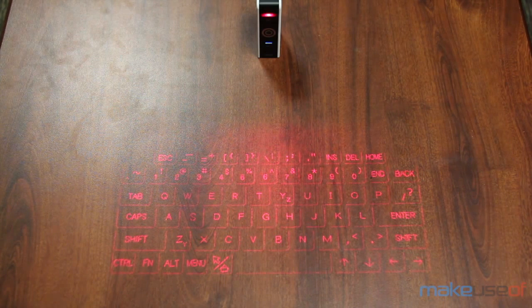The keyboard is also $150, which might not sound like much at first, but when you realize that you can get pretty decent Bluetooth keyboards for less than $20, that $150 price tag suddenly seems a lot more. Finally, because it has to use infrared and an optical sensor, it takes some time to recognize individual keystrokes, so it does limit your typing speed — if you type too fast it will miss out on some of those keystrokes.